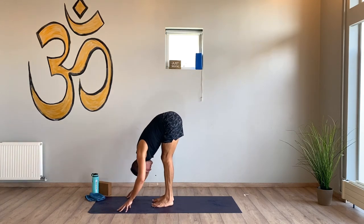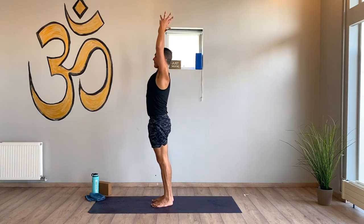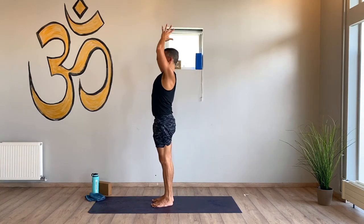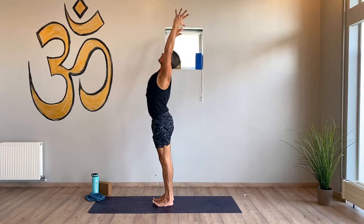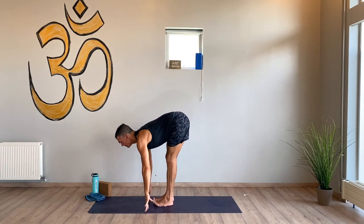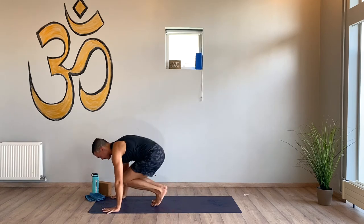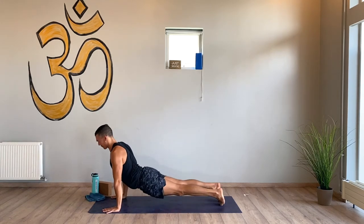Breathe in, breathe out. Sweep up, hands to heart center. Make sure it's up — flow, pull forward, halfway lift. Fold, sweep up. Take a flow — sweep up, lengthen, reach, expand, and then fold forward. Halfway lift, high plank, step back and hold.